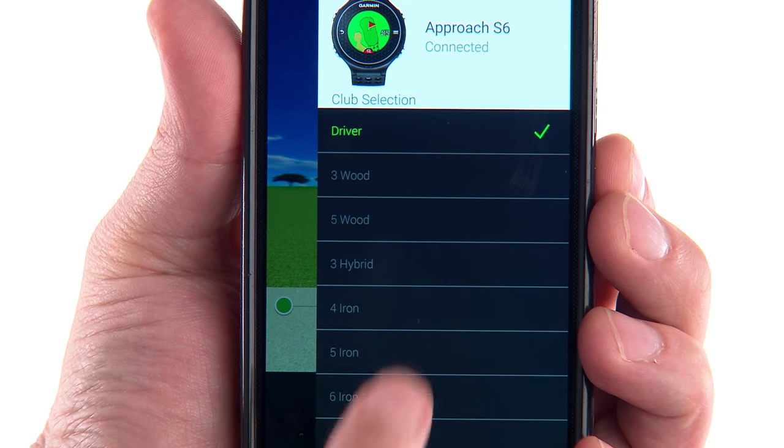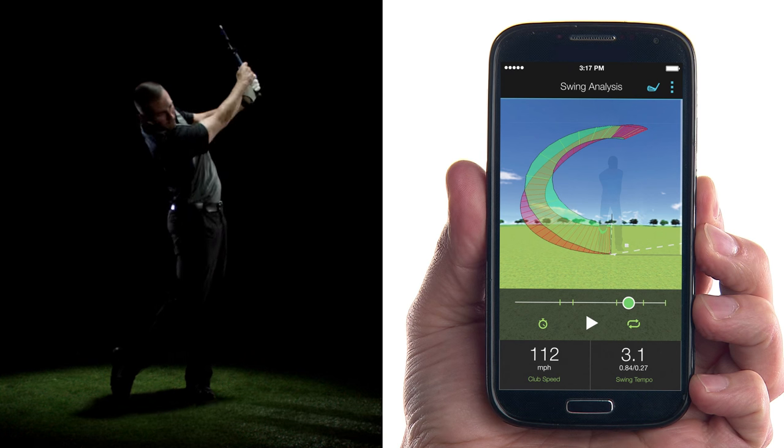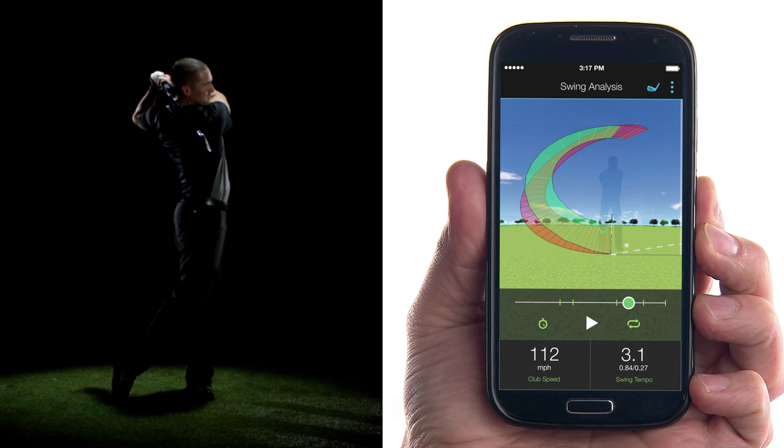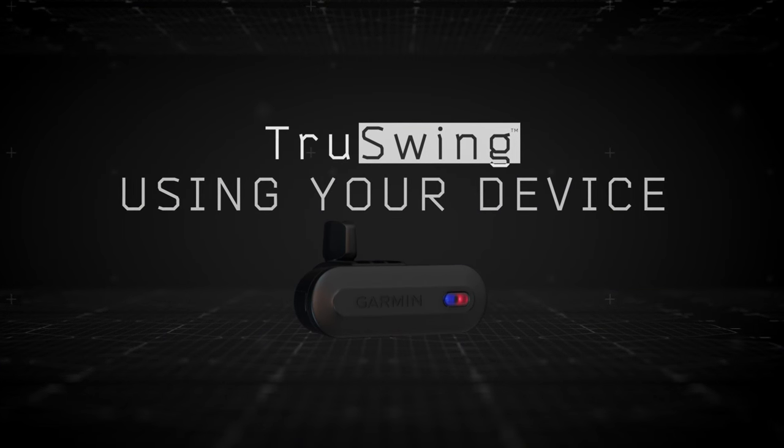Select a club on your mobile device, then hit your shot. Your paired device records your swing measurements automatically. It's that simple. Learn more features of the Garmin TruSwing sensor by watching the other videos in this series.